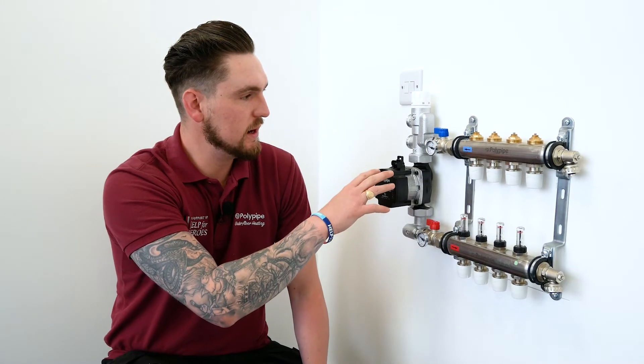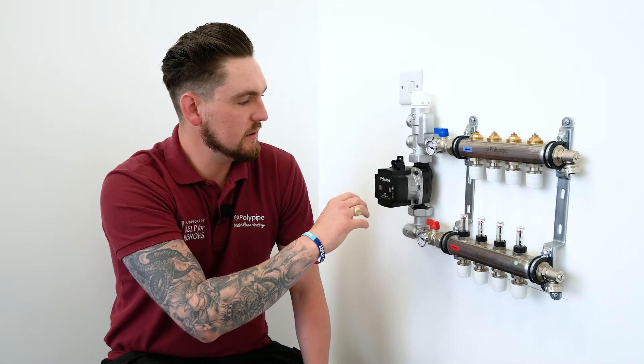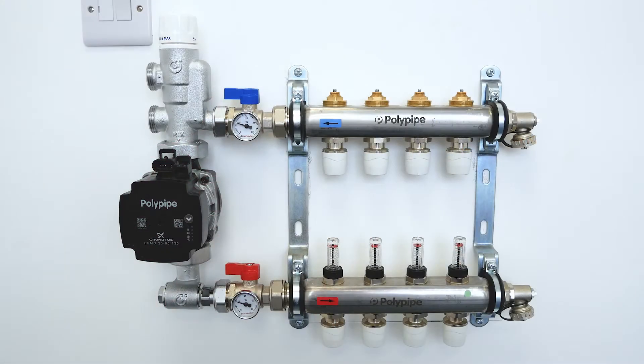First, we're going to look at the new Polypipe underfloor heating control pack. We're also going to look at the isolation valves and the auto balancing manifold.